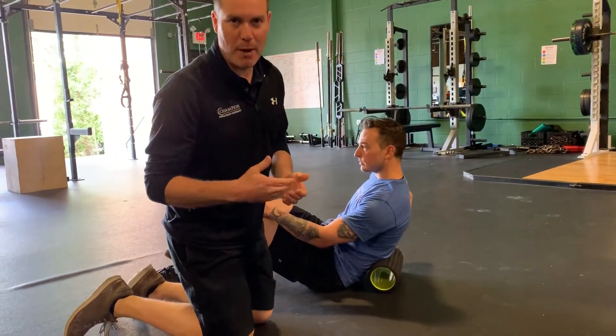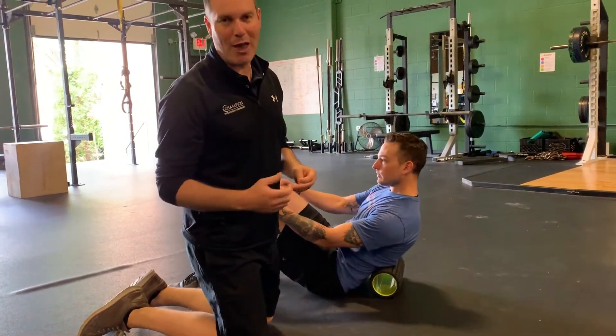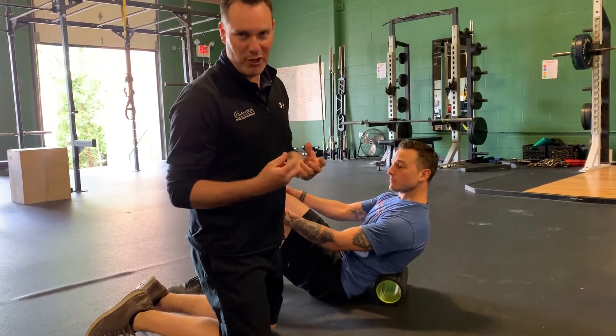In this video I want to talk about foam rolling the lumbar spine, specifically maybe the QL. I don't know if we're truly on the QL, but I know it feels good and we're in that area.